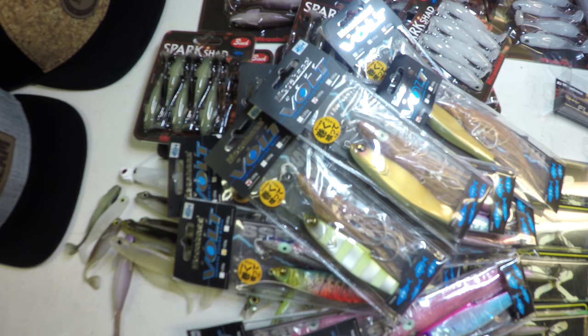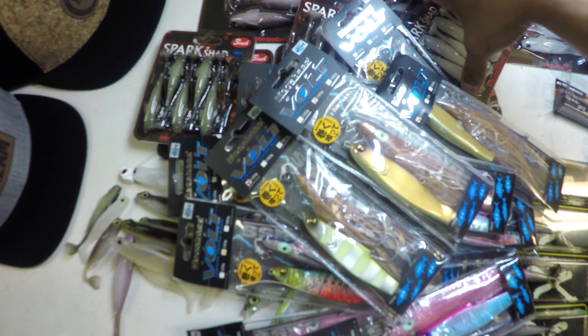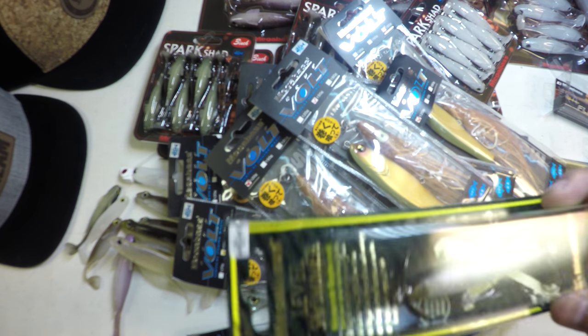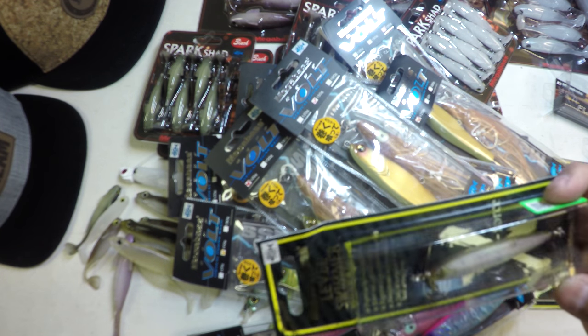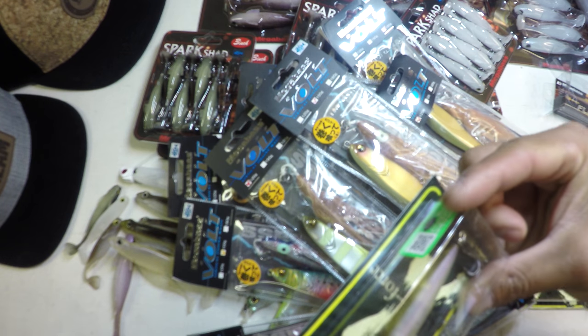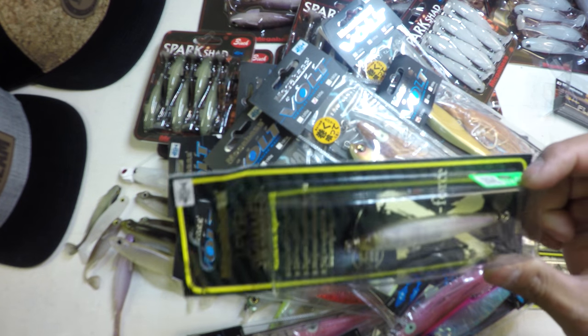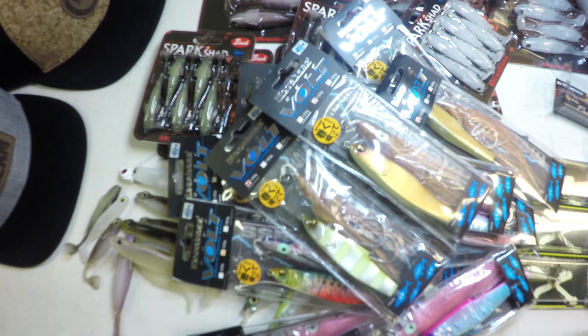That wraps up this edition of Mail Call. Look for the new color Flap Slaps in the Big Bass Streams store. You can find the Spark Shads and Hazedong Shads both on the Big Bass Streams store, and if they're out of stock, check out the description below — you can find them from our friends at Tackle Direct. Level Swimmers are an MOJ item only, so this is one of those baits we're thinking about bringing into the Big Bass Streams store. Let us know below if you want to see it — we'll make them available. All you smallie guys up across the north especially — this thing is deadly. We stomped on them pretty good this last fall on this style of bait. Catch you guys on the next one.